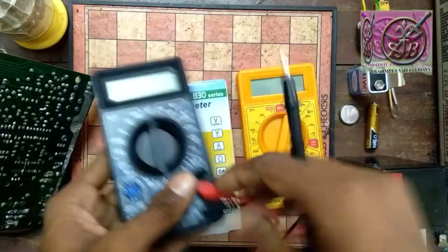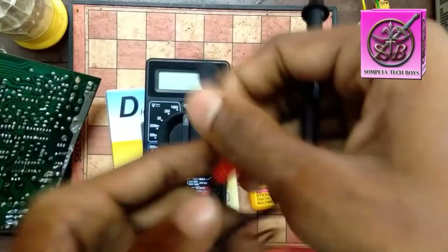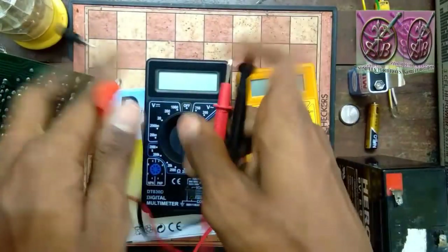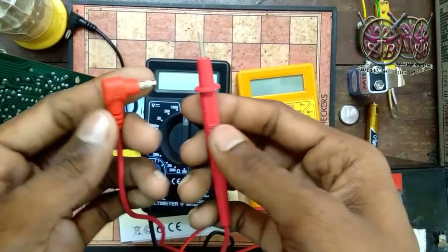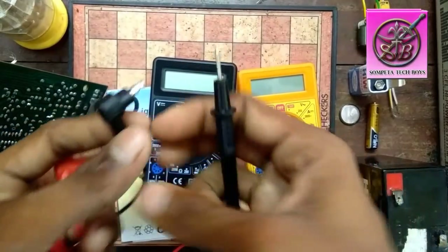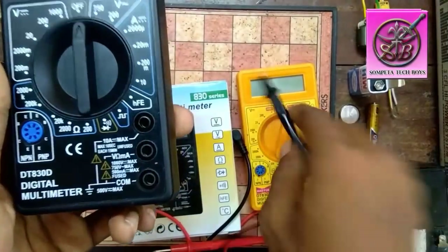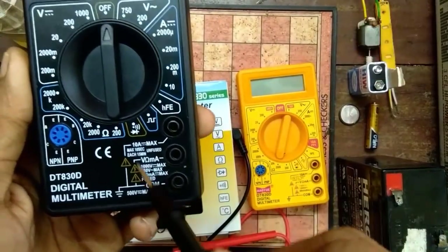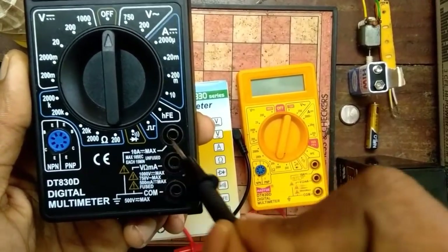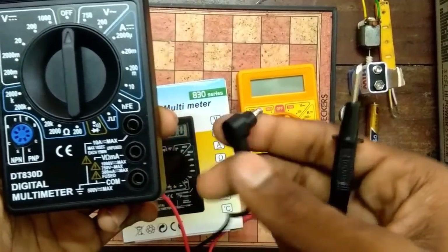We have two probes — red and black. We will connect the red probe and the black probe. We will change the probe into 3 ports. We will connect the black probe to the common port. The other port is 10A Max.